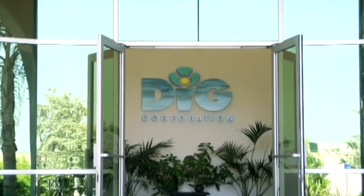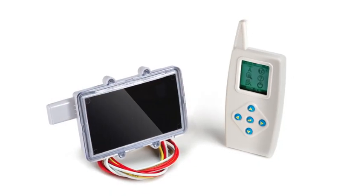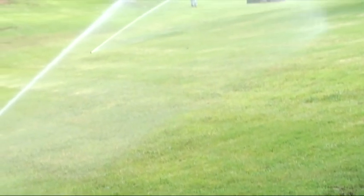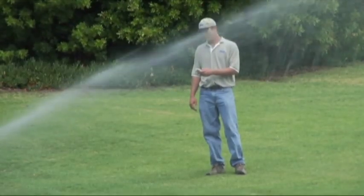DIG Corporation introduces a new and innovative approach to water management: the LIGHT II, a two-station ambient light-powered wireless irrigation controller. This new advance in irrigation control systems enables the contractor the freedom to position the controller wherever it's convenient and where it makes sense.